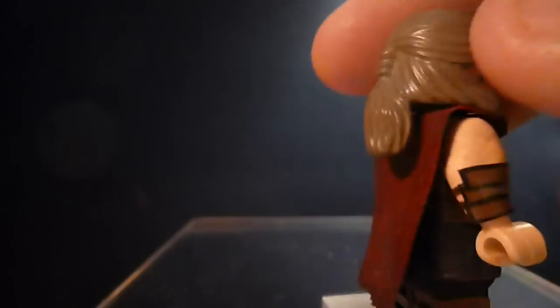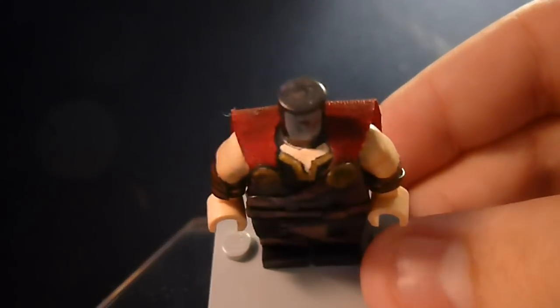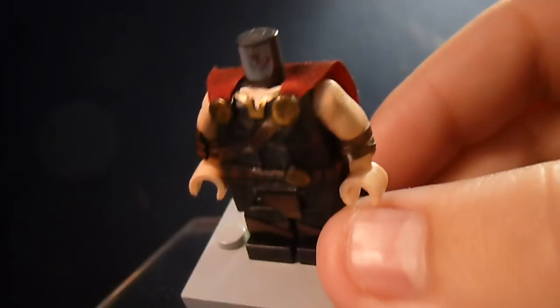The cape is cut from a pirate ship sail. It was cut into a specific shape, and if I take the head off you can see exactly how it was shaped and glued on. That's how it sits, so it can't come off.